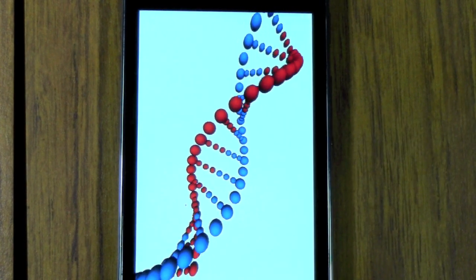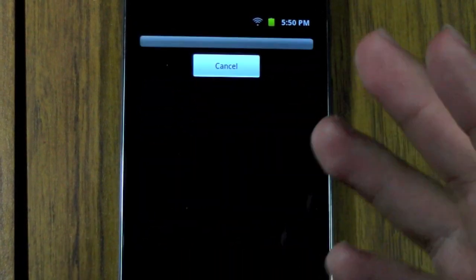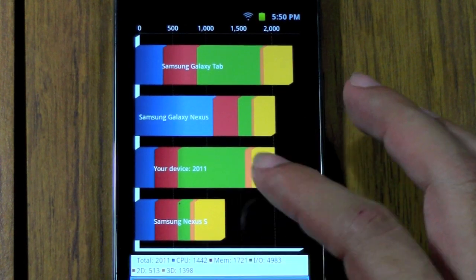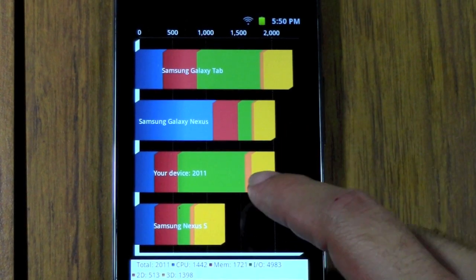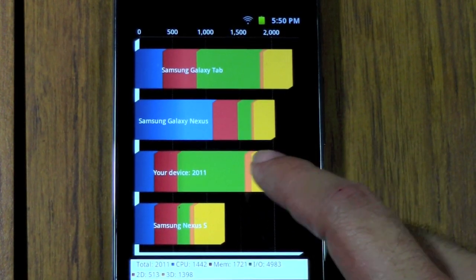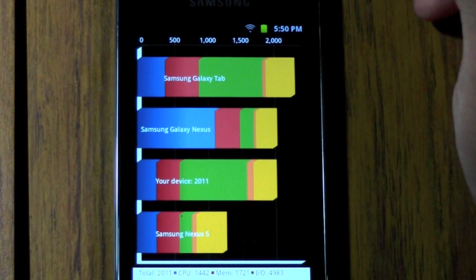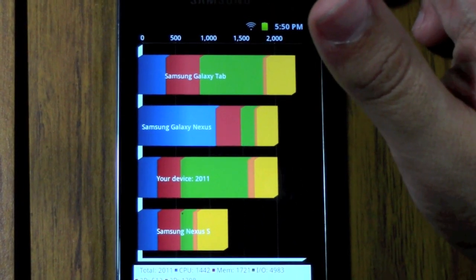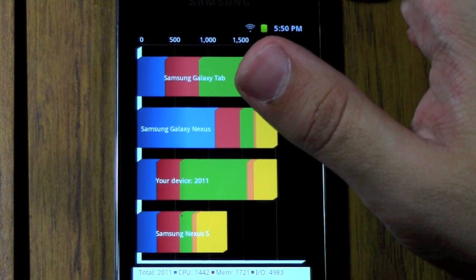Now we'll check to see how the tests do in terms of the processor, because that's something obviously a lot of people are going to want to see — how quick is this? Right away, it does beat out the original Samsung Nexus S, which is pretty impressive. In terms of its score, it is a 2011. It's pretty much on par with a device like the Samsung Galaxy Nexus. Pretty impressive for only being a single core, one gigahertz processor. It definitely makes sense of how quick it was going.